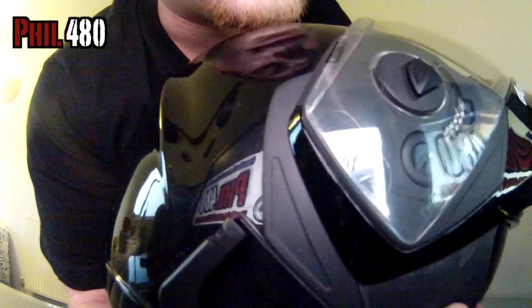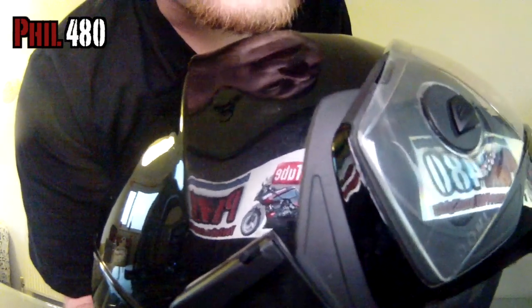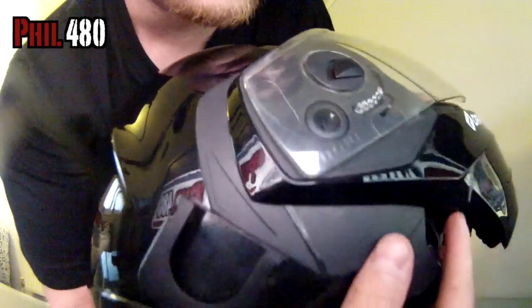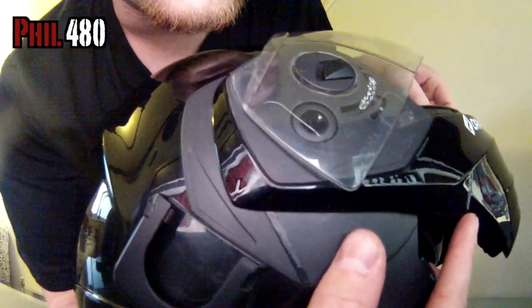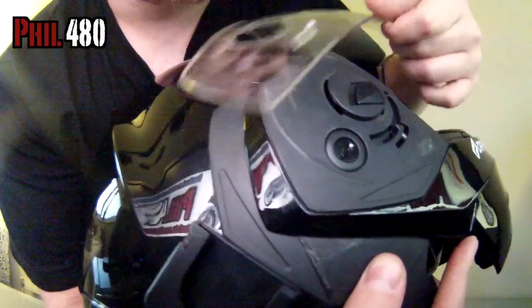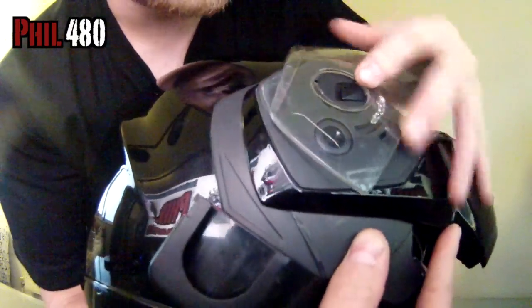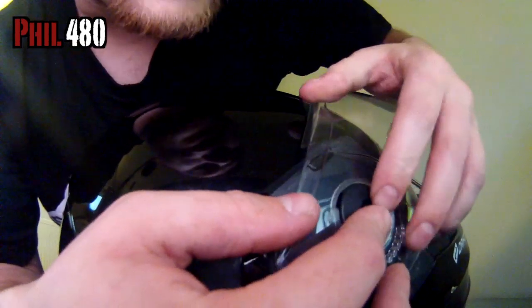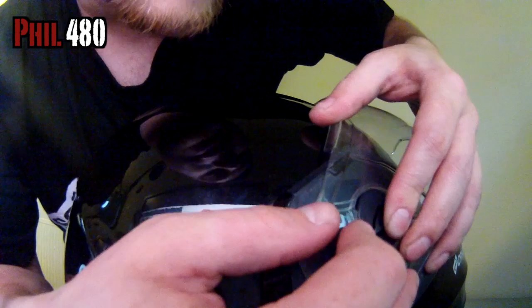I'm not going to show you fully how to do it — it's a bit difficult doing this back to front. This isn't the helmet I'm reviewing, by the way; this is one of the old ones. You line the two arrows up, then push that lever in, and the visor pops off. Quite a simple release mechanism, rather than having to faff with any tools, like some helmets do.